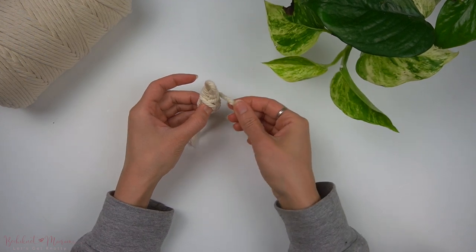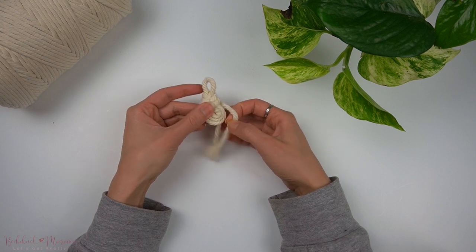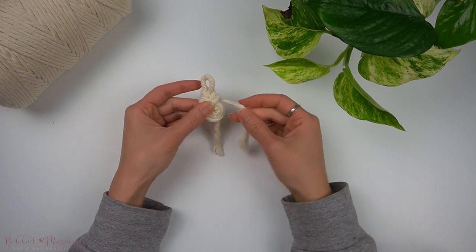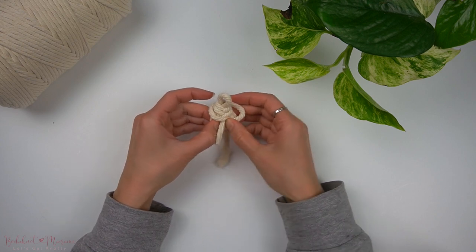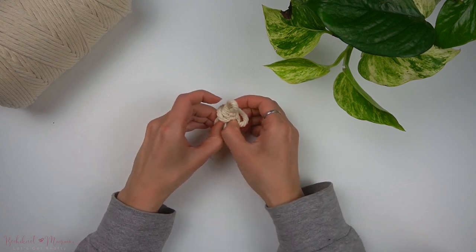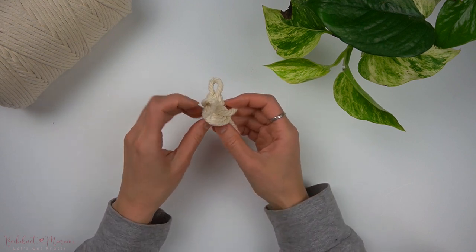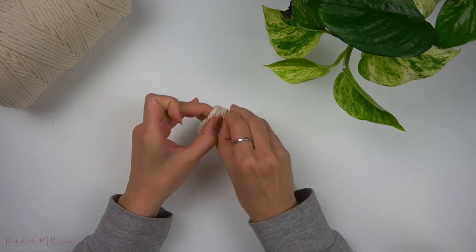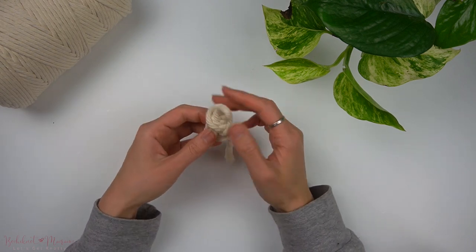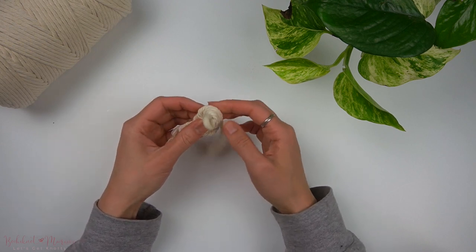Once you have made a total of three loops, we will take that cord end and weave it through the center in between all of the bottom loops, front to back. Pull the cord through the back and you have now completed the pipa knot.